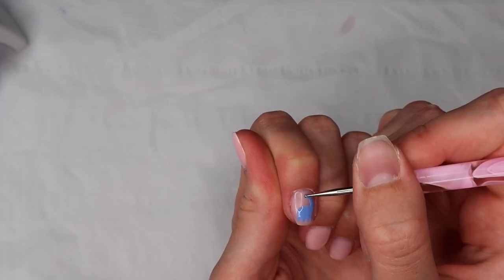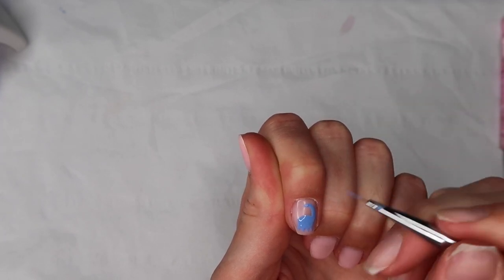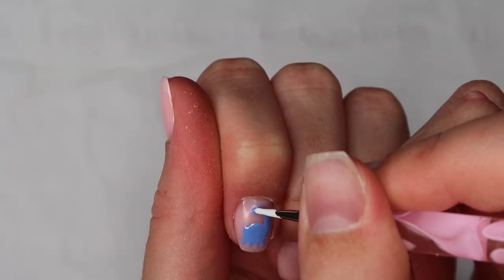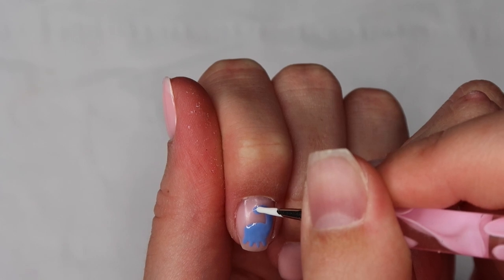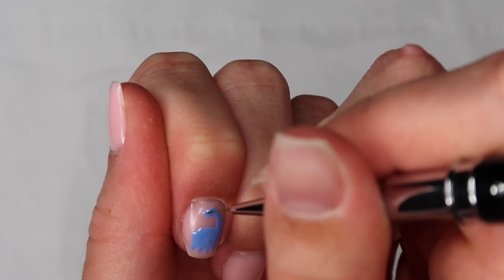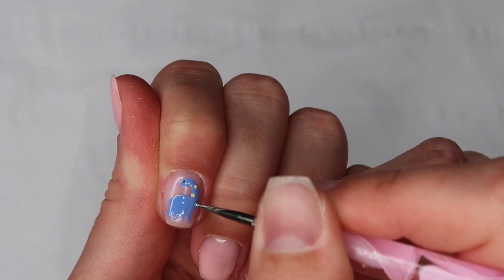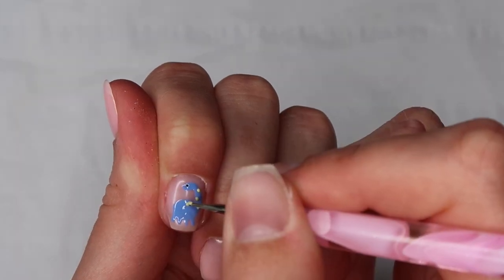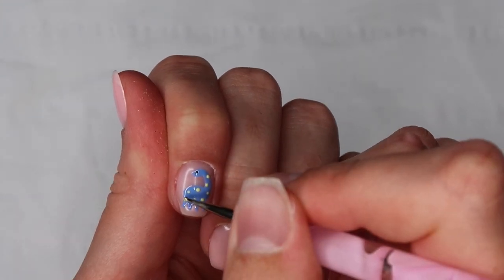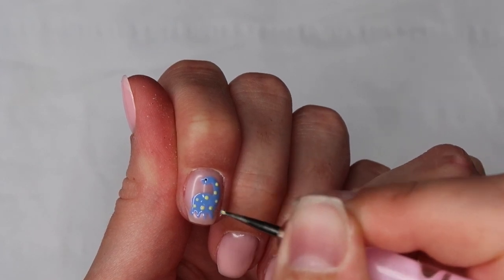For the head of the dinosaur, I'm getting the initial shape with a dotting tool and then linking the dot to the neck with my brush. I'm then going to cure it for 60 seconds and go in to create the eye of the dinosaur using a dotting tool and a fine brush. Then I'm going in with Jelly Gel Polish Bonbon to create the little dots on the dinosaur using a really fine dotting tool — cure for 60 seconds, and that's your first little dinosaur.